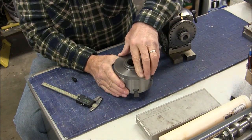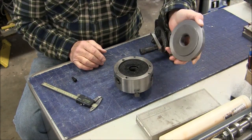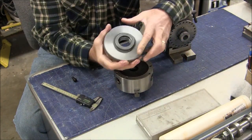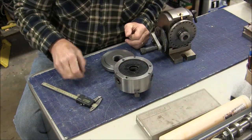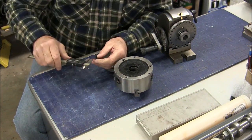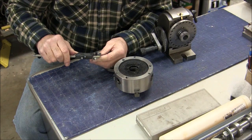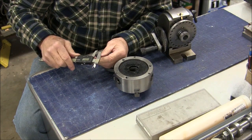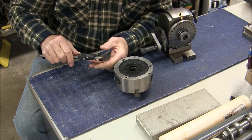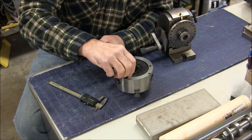I can detect no play in that whatsoever. So now the next step is there are three mounting holes on the chuck that hold this faceplate on. These three screws are 7.86 millimeters — definitely a metric thread.